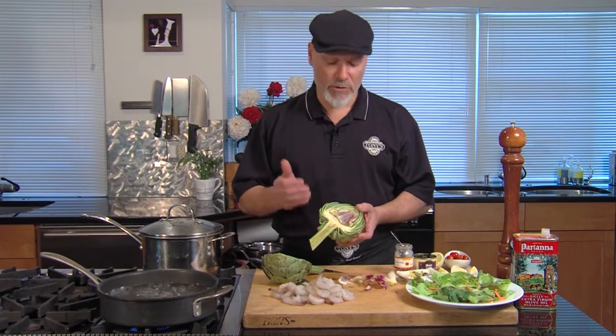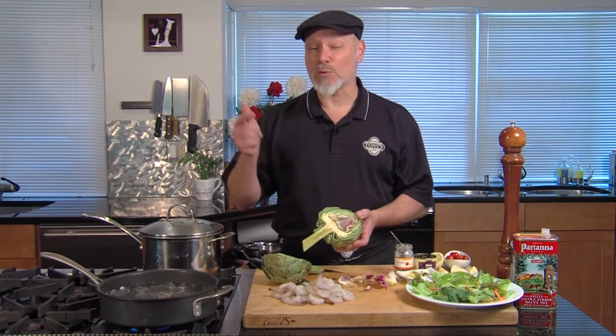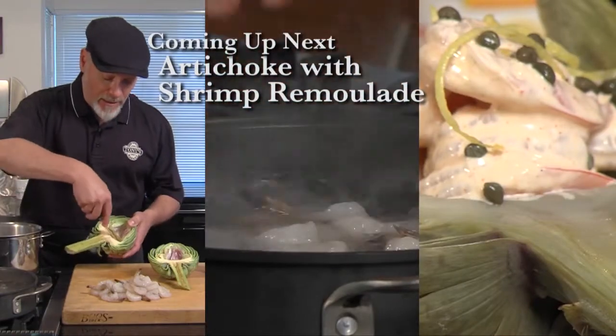These will cook in boiling salted water for about 20 or 30 minutes. And then we can grill them, we can serve them hot with butter, or in this case we're going to stuff it with shrimp remoulade. So stay right there.